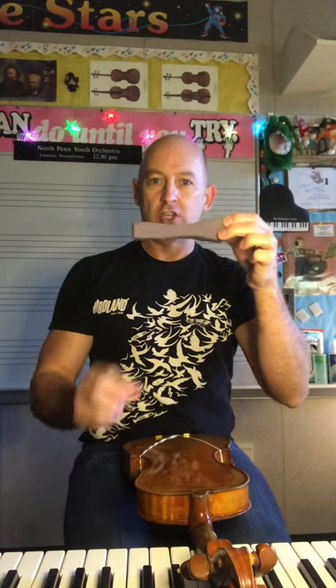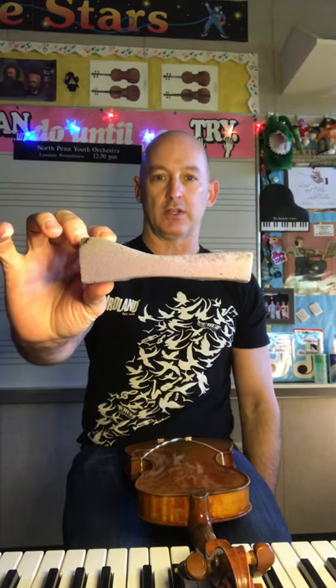When you pick up your sponge, you want the big part on your left. I'm mirroring you, but you want the big part on your left, so it's going to look like that when you hold it. My left is going to be over here.